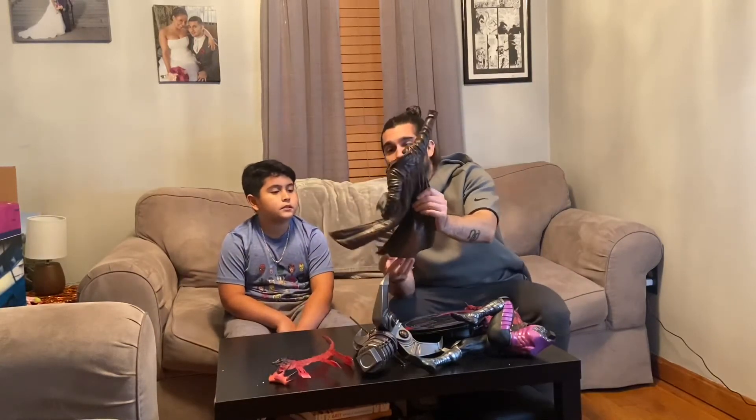All right, so we opened up the box and this is what comes inside of the Sideshow Collectible Gambit statue. The first thing we're going to go over is this coat — what do you think of that, Sage?